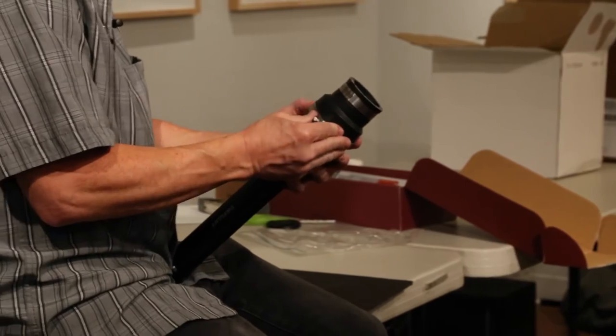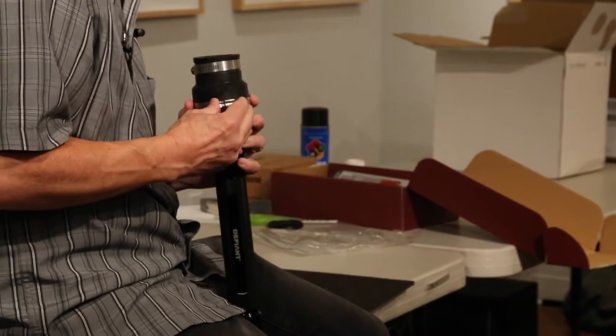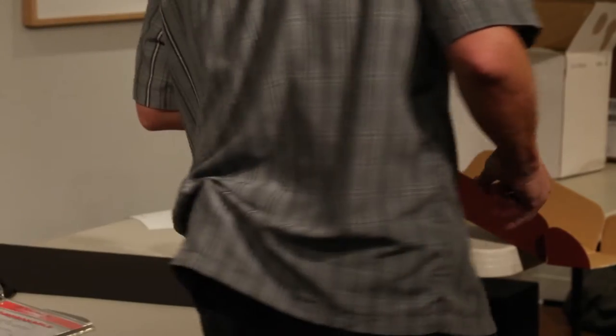So you get it on there, and you probably don't need to tighten this, but I will just to be sure.